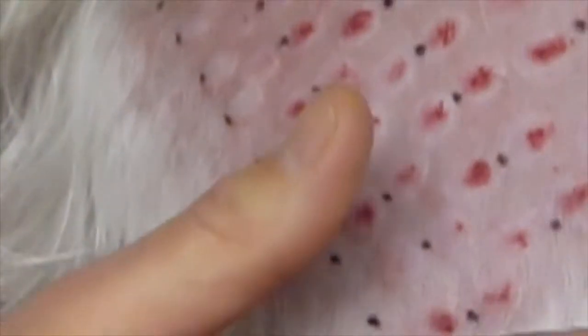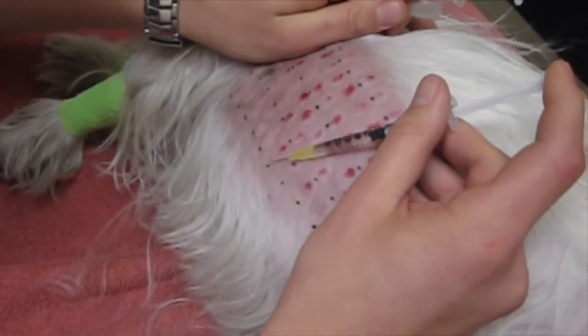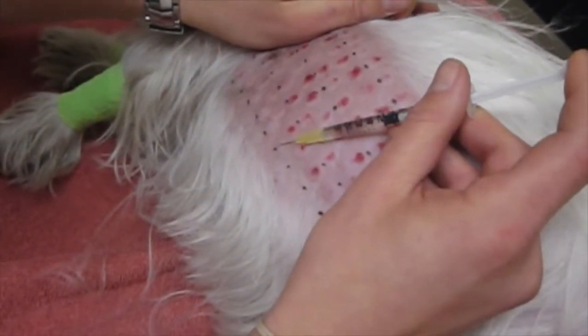You can see that she's still a little bit awake, and that's fine — we like her to be awake. We're almost done. After we're done with all of these, we'll wait about 10 to 15 minutes after each injection, and then we'll come read the skin test.